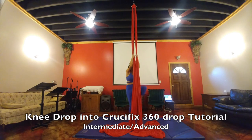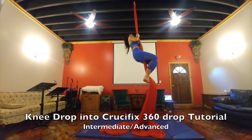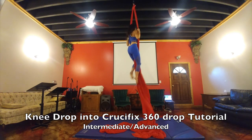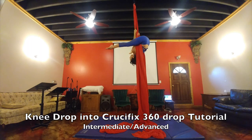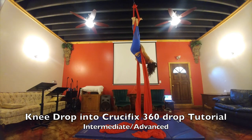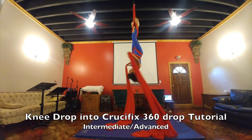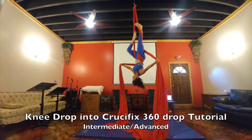This is your tutorial for the knee drop into your crucifix 360 drop. This is more intermediate to advanced — it's a double drop. Open up your silks, come through the middle, straddle back. Go ahead and crochet again, then cross your back once. You want your arms strong out to the side so you don't slide down. Thigh wrap on the right, then thigh wrap on the left.